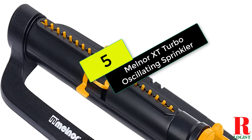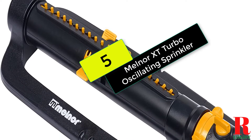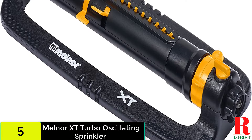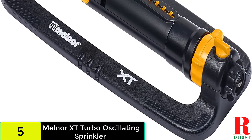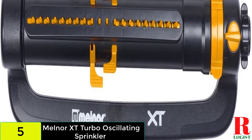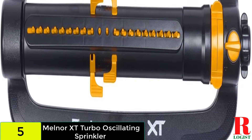Starting at number five on our list, we have the Melner XT Turbo Oscillating Sprinkler. This oscillating lawn sprinkler has an integrated flow control dial that allows you to customize the range of the water streams. It's perfect for stretches of lawn that have unusual dimensions, and at full range it can cover up to 4,200 square feet.